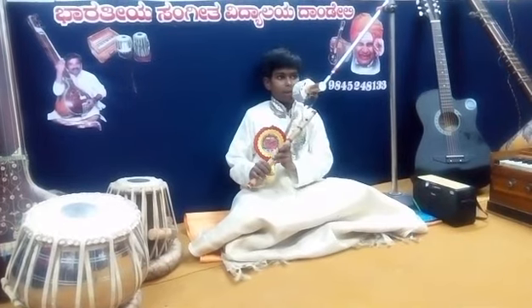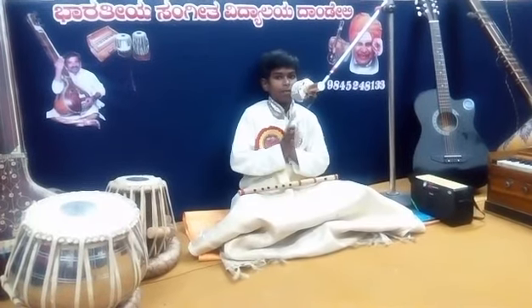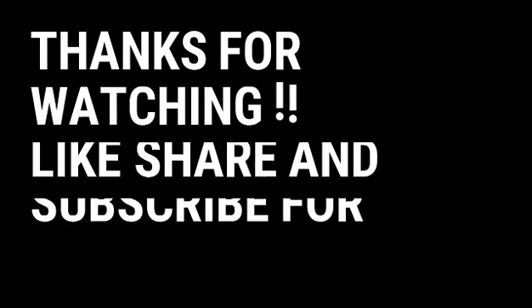Hello friends, thanks for watching. Please explore my Sarinama. Now I will show you how to play Sarinama Padanisha.